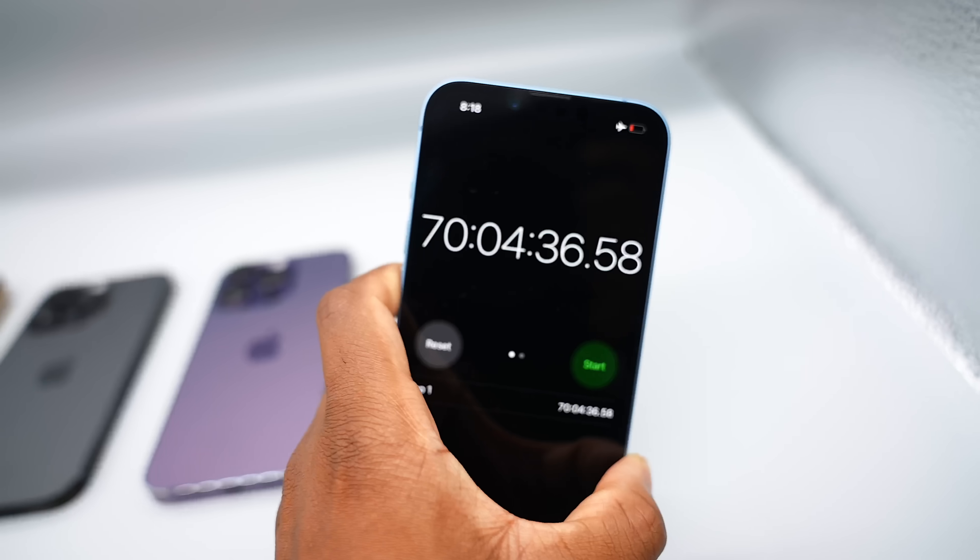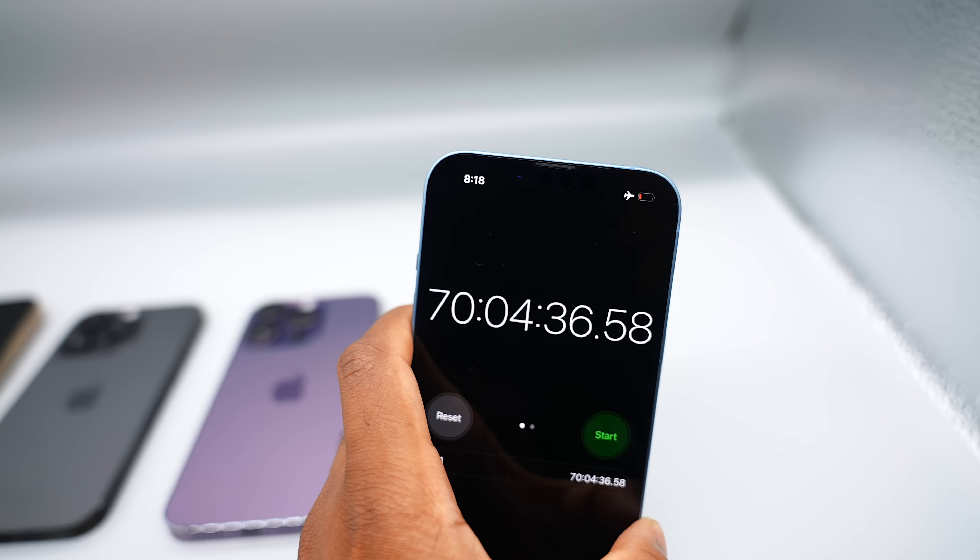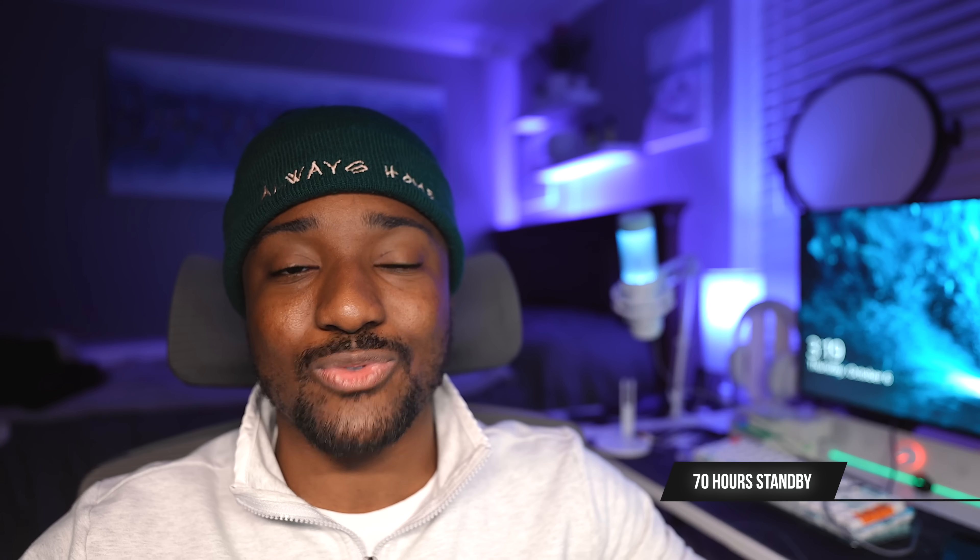Ladies and gentlemen, there you have it — that is the test. As you can see, having Always On disabled is the absolute champ, coming in at a whopping 70% at 70 hours in. That is incredible. I would fully drain this iPhone, but 70 hours — wrap your mind around that.